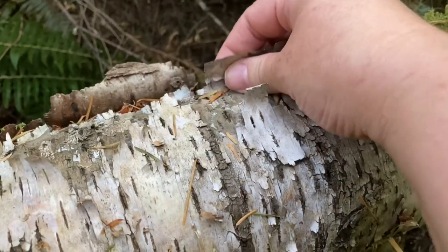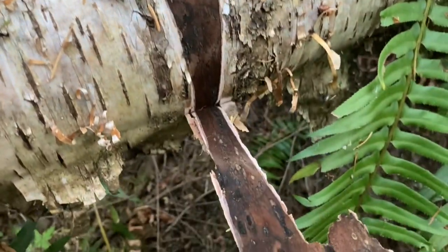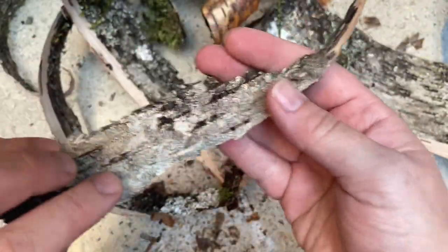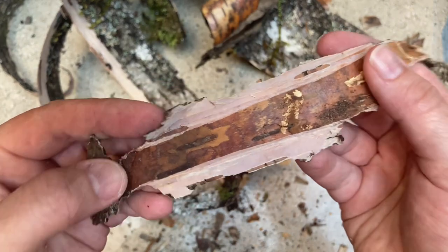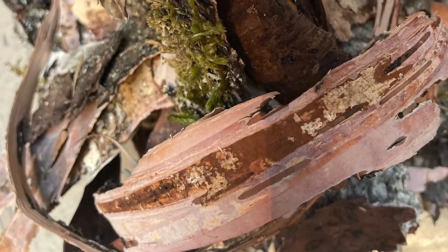When I first started dyeing with birch bark, I thought it was the exterior — this outer bark that's white — but that is not the case. This does not hold the dye potential that you're looking for. Instead it's the inner part called the cortex. This is the part that holds the dye we're going to use today.